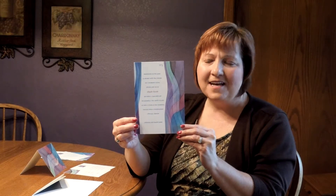Hi, I'm Jeannie, and this is the Perpetuity Bar Mitzvah invitation from CarlsenCraft. This invitation was designed by popular artist Shell Rummel.